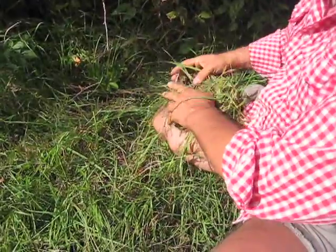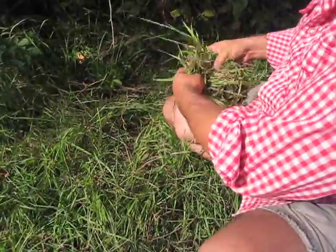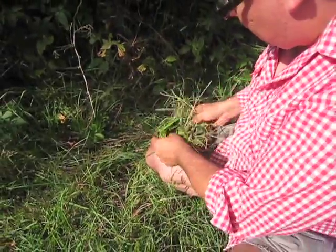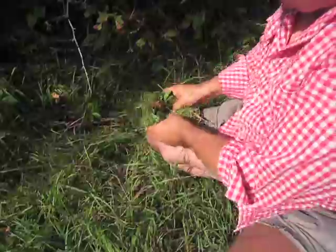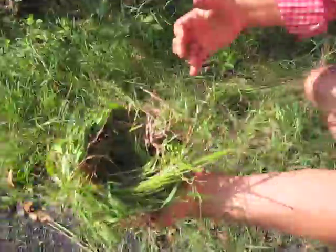I don't know, let's see what happens. It's interesting — I didn't worry about it like I thought I would. Let's put a berry inside. Okay, here's the other nest.